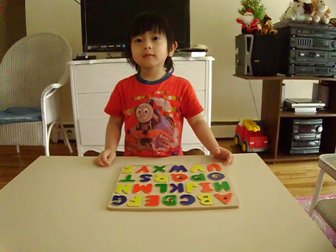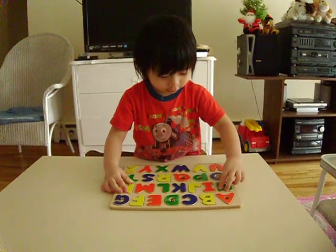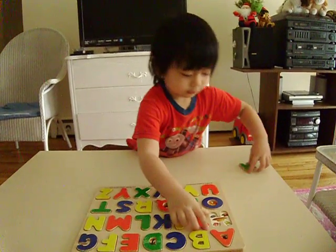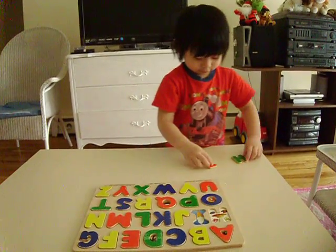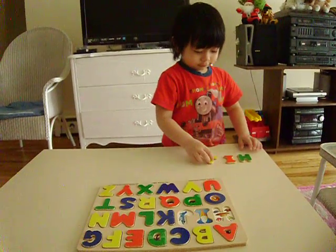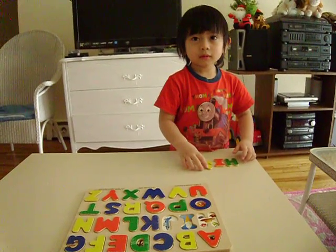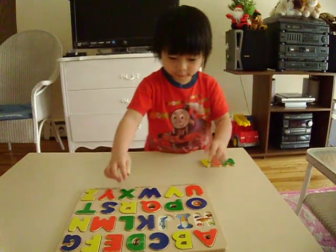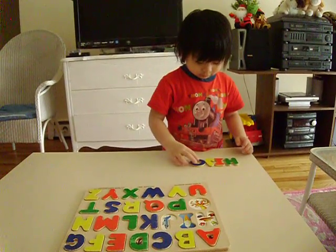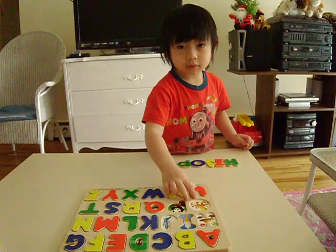Sing A, B, C, D. Come on. Alphabet Jungle. Come on. Where's the letter J? A. Very good. John. Sing A, B, C, D. Okay. John. A, B, C, D. Where is the letter X?